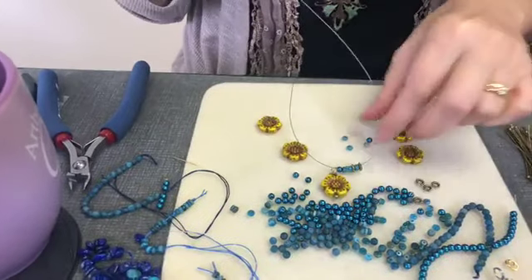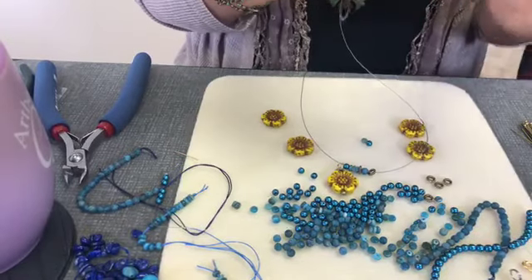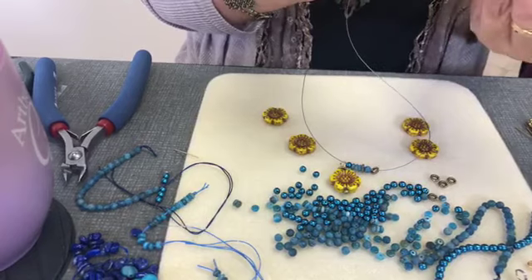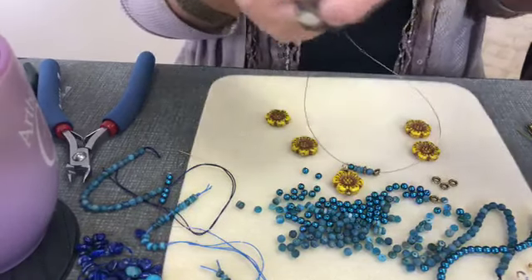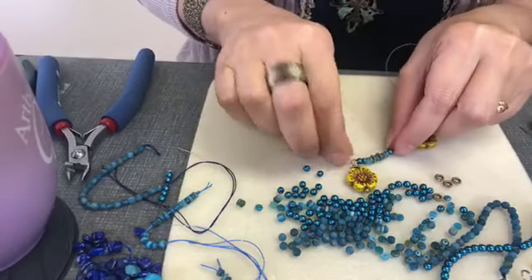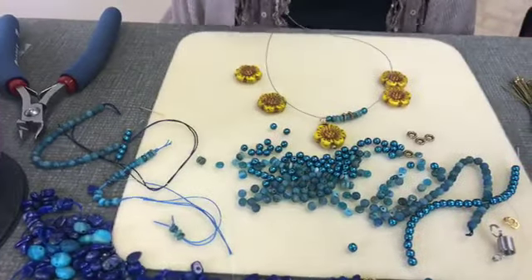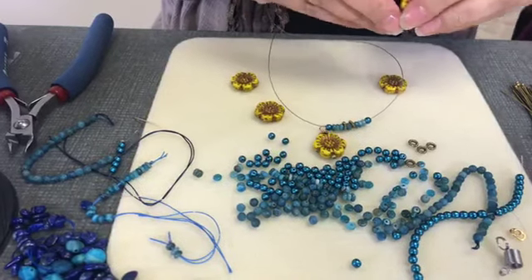We did that last Christmas — we had a potluck and then a beading party. Yeah, that's fun. Food and beads — what else do you want? Chocolate! I prefer this way. And then I'm thinking putting one of those flowers.